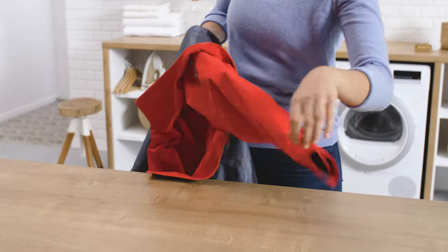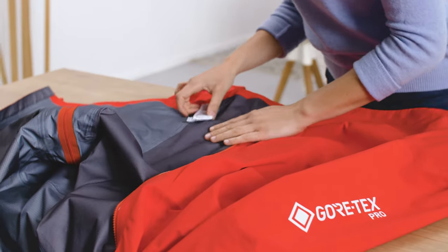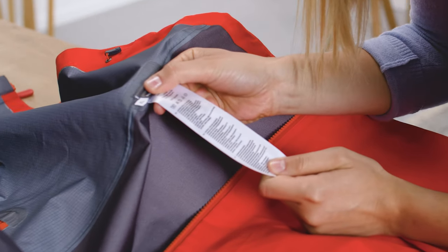When and how often should you wash your Gore-Tex outerwear? Look out for a buildup of dirt and other contaminants like sweat stains on the inside of the collar. Generally, the more you use your Gore-Tex outerwear, the more you should wash and care for it to maintain performance. To start, check the care instructions on the inside of your garment. There are however some tips and tricks that you won't find on the label.